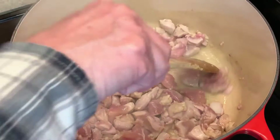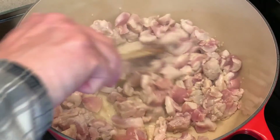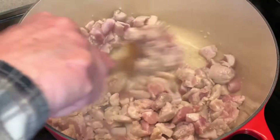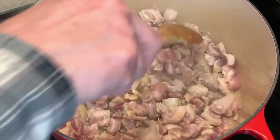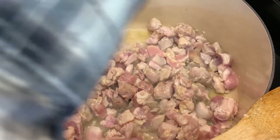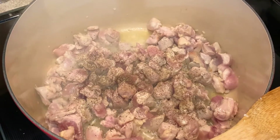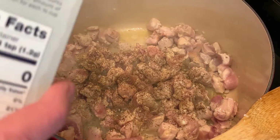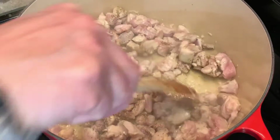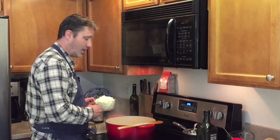It's already smelling good. Now let's season this chicken up with fresh ground pepper — I use my old coffee grinder — and some coarse ground sea salt. Give that a good stir. Now we're going to add our onions.